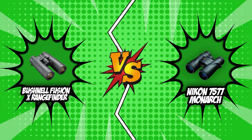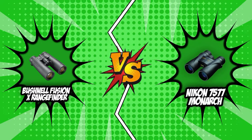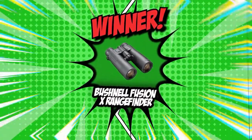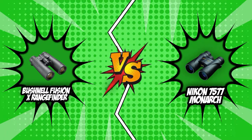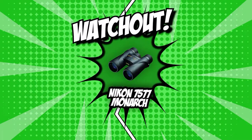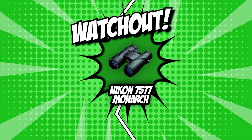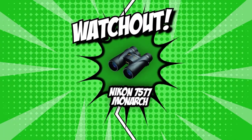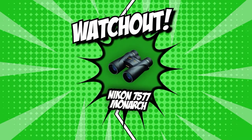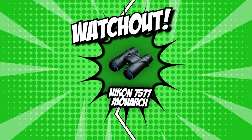This was an extremely tight match between the Bushnell Fusion X rangefinder and the Nikon 7577 Monarch, but there can only be one crowned king. The pioneer binocular brand Bushnell wins this match with a total of 5 points, while its competitor Nikon earns 4 points. Don't count Nikon out just yet, though — they really brought the fight to the binocular pioneer Bushnell, proving that the Nikon 7577 Monarch is undoubtedly a powerful pair of binoculars in their own right.